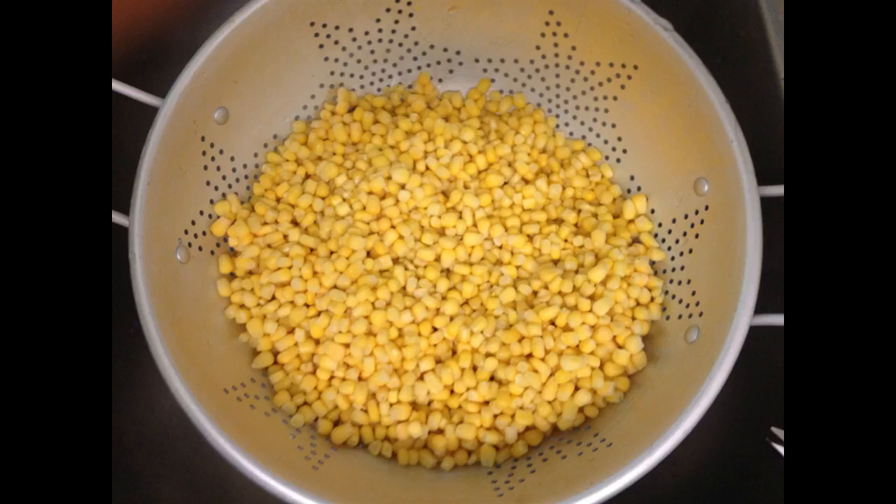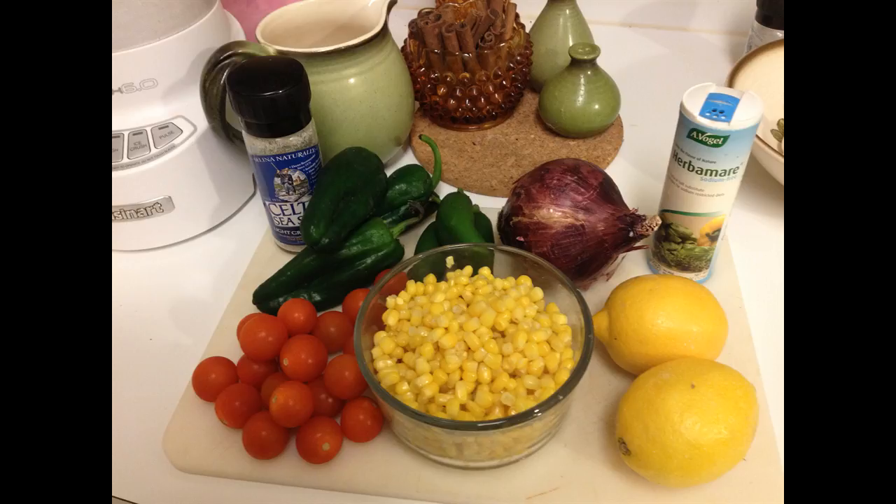This is two frozen bags of organic corn. You can use fresh corn — I would just flash drop it in boiling water. If not, you can just use frozen corn straight out of the bag. These are the ingredients.